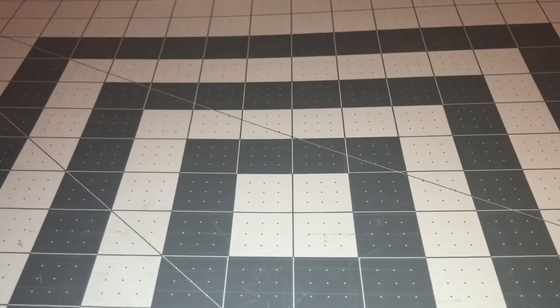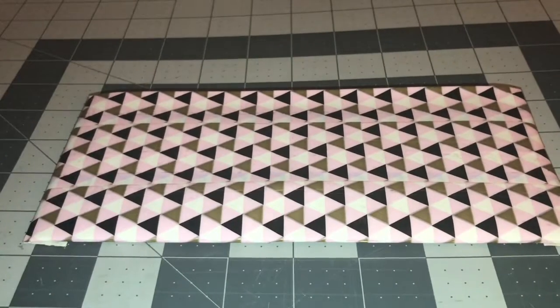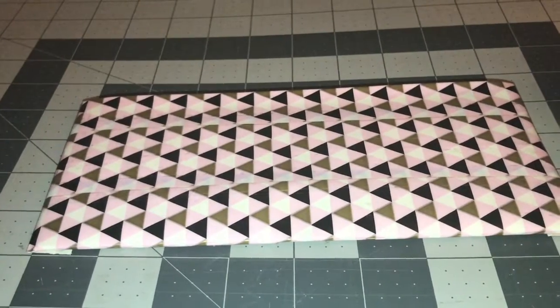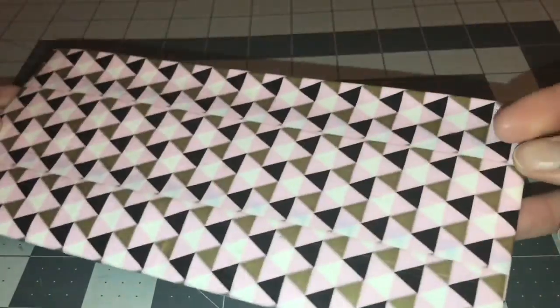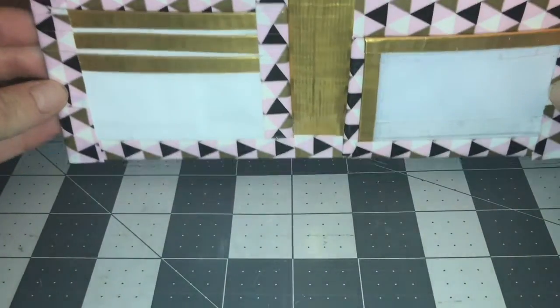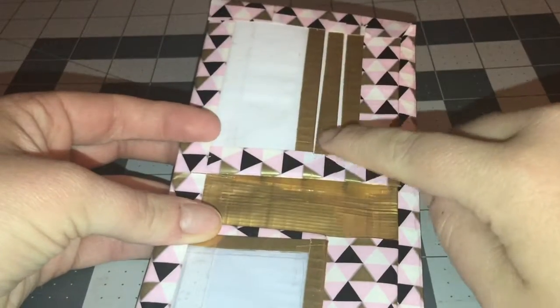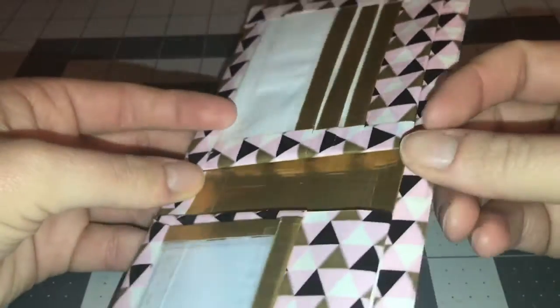So without further ado, let's just get started. The first wallet for our collab is this triangle tape — I'm not really sure what it's called, but I love this tape a lot. It's all clear taped on the outside with hardly any air bubbles, and then the inside is white with gold and white. It kind of got a little crooked here.